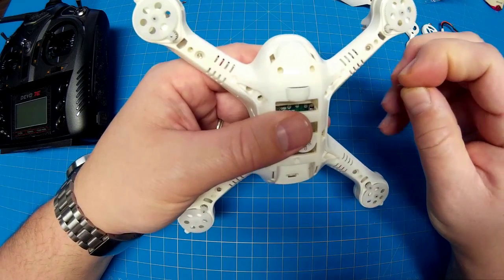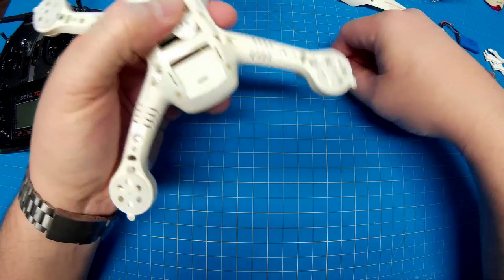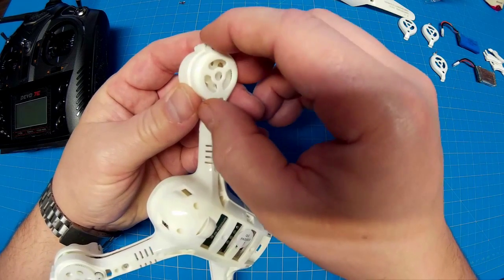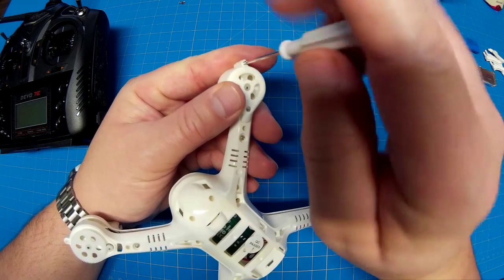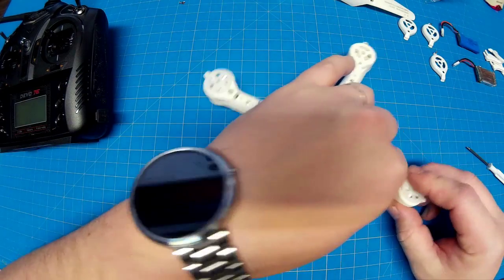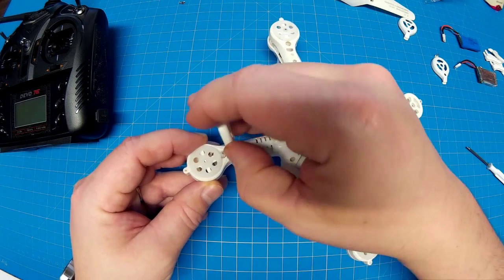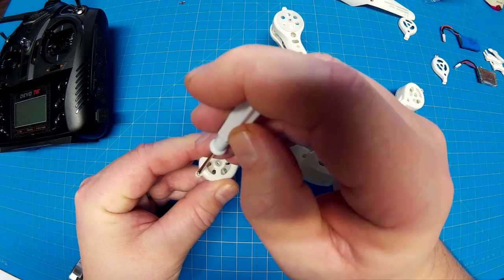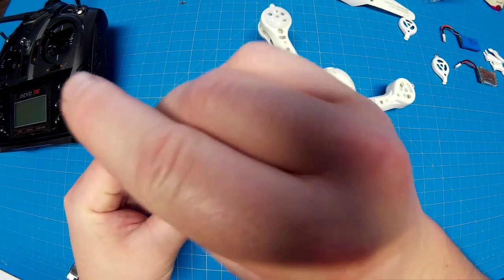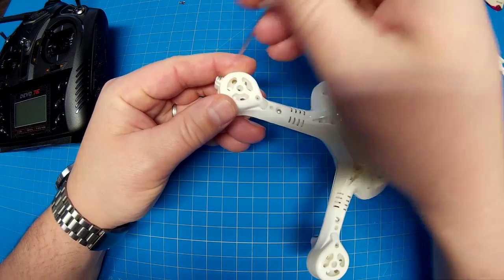I'm just going to put a couple of screws in so the case doesn't fly apart. Now let's do the motor pods — these are relatively simple. I kind of like this design. The Mold King, I think, started this — we typically see the open gears on the bottom on these quads. If you go down in grass, which a lot of people will fly in their backyard, next thing you know you've got grass stuck up in your gears. This design helps keep interference and stuff from the ground from getting in there. Two more of these.